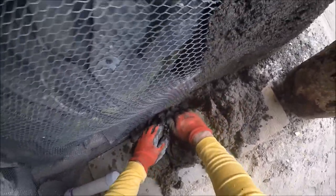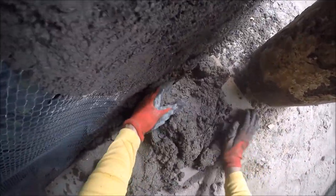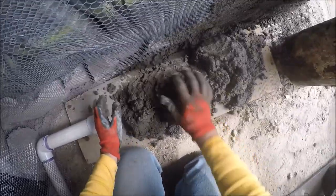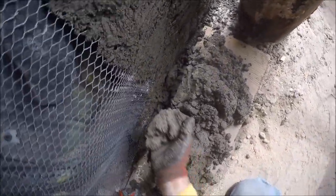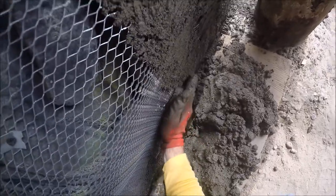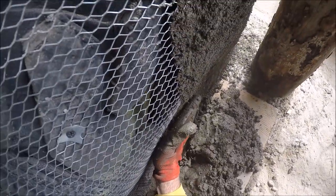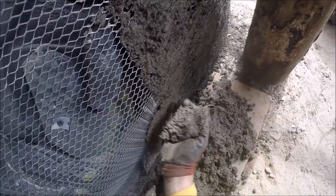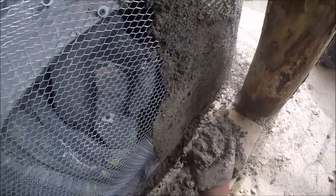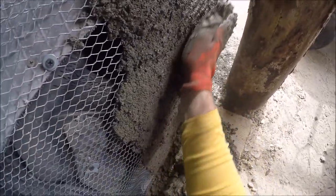I'm trying to keep a board here so if the cement falls from above it lands on this board and not in the dirt - it's easy to salvage that way. I'm just taking a small amount in my hand, pressing it into the lath, and then smoothing it off to the side. You can see how much that flexed right there and it almost broke off, so we'll just be more careful here - go slow so we don't flex it too much and break it off.